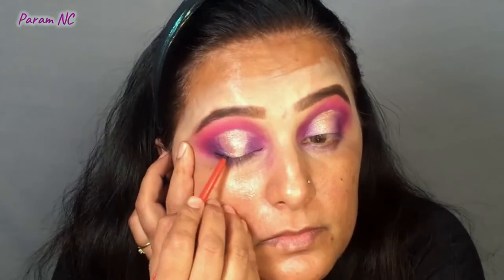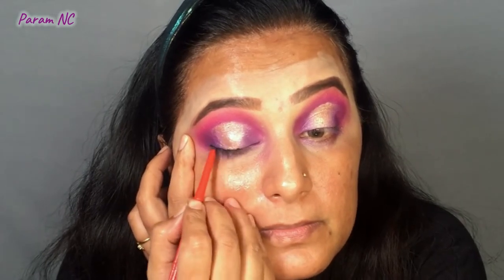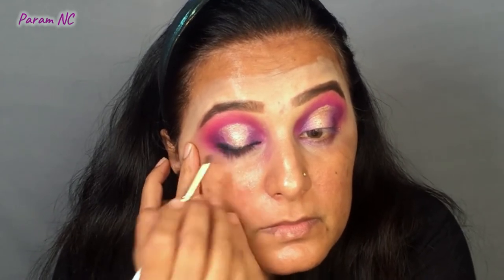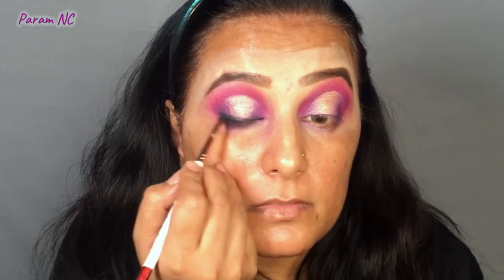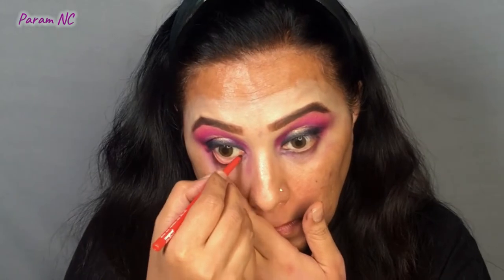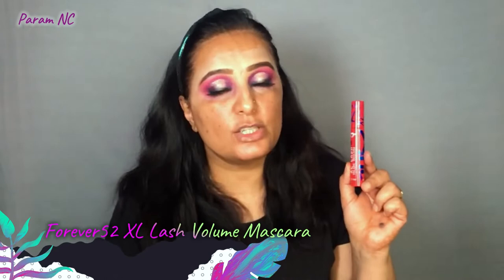For the eyeliner, I do not like a sharp dark eyeliner look — I prefer a smudged eyeliner. So I'm going to be using my Faces Magnetized Kajal Pencil to create a smudged eyeliner. I'm also using a black eyeshadow so the kajal sets in place and does not smudge onto my eyeshadow. I apply the same kajal on my lower lash line and tight-line my eyes as well. Then I quickly apply my false lashes from CS Essentials in the style Kesha, followed by Forever 52 XL Lash Volume Mascara.